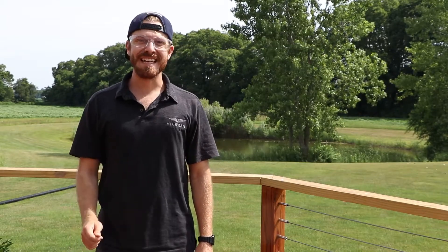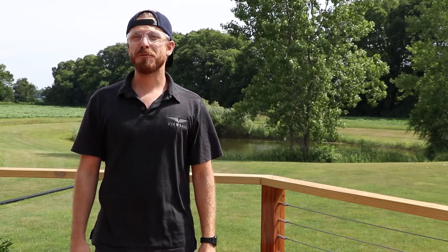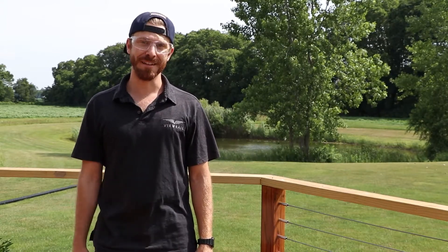Hi, my name is CJ and today I'm going to be showing you how to install your stainless steel pass-through posts. Before you begin, make sure that your end posts and handrail are firmly mounted. Let's get started.